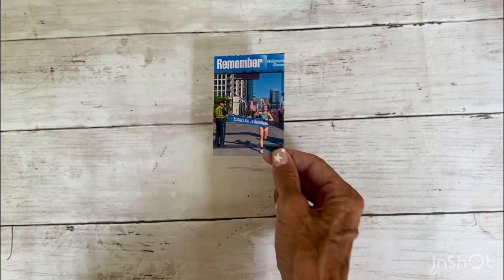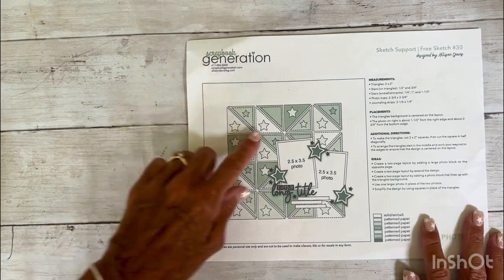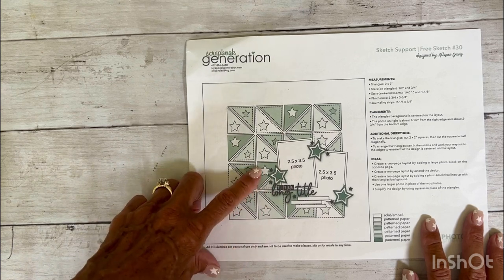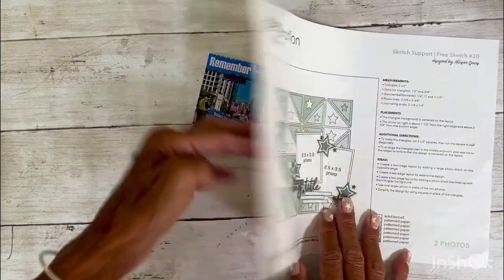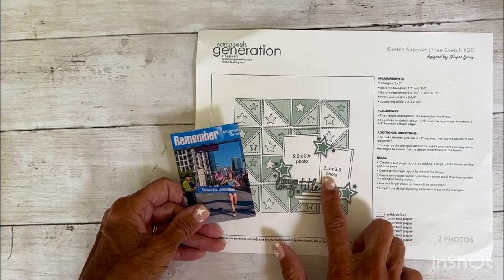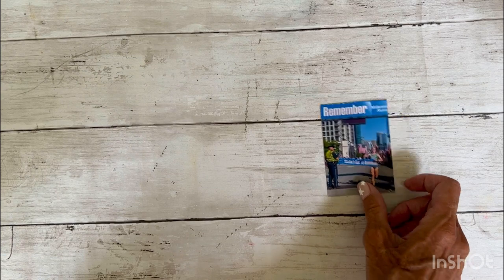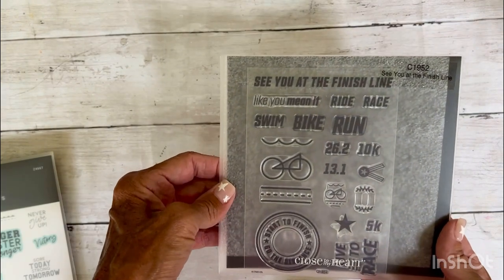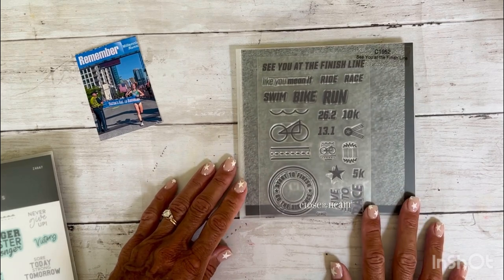What I did is I'm drawing my inspiration from this sketch here, which is Allison Davies' sketch. I loved the triangles and I love the stars because I think my niece is a star. Now this sketch has two photos but I only have one photo, so I'm going to make the second photo spot into a journaling spot. The other things I want to possibly use is this stamp set right here — it's called "See You at the Finish Line." I cannot even tell you how long I've had this stamp set and have yet to use it.